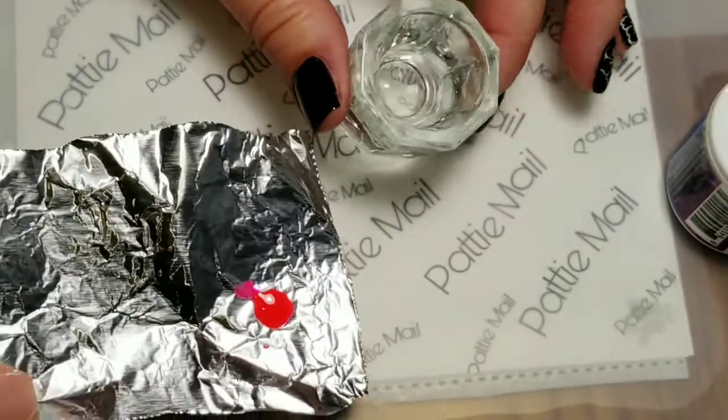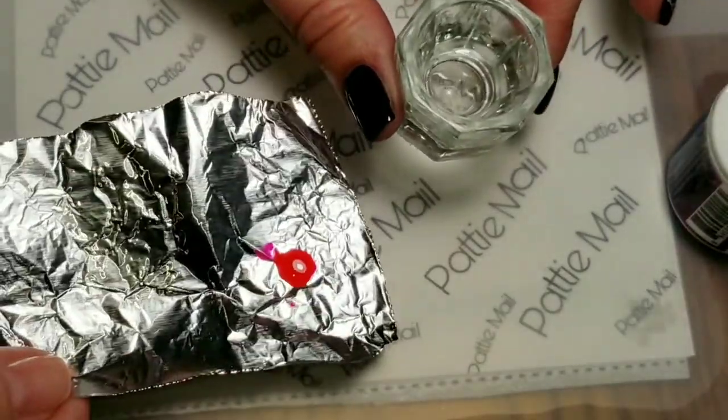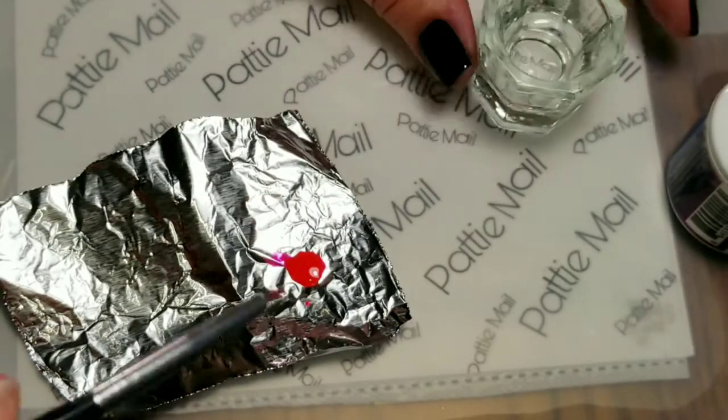So I'm using my gel watercolor alcohol method. I have a little bit of alcohol in here and I've got some gel polish here and I've got a fine brush right here.